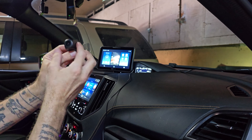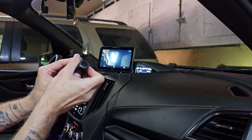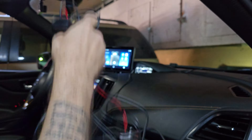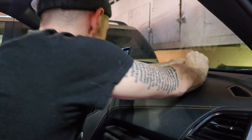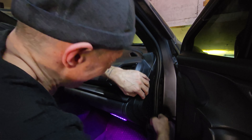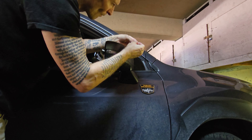Time to test it out. Next up, I'm installing the camera.